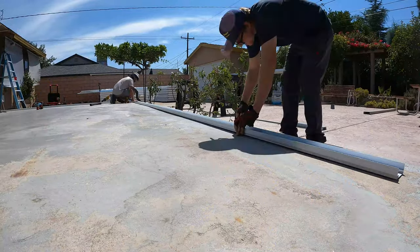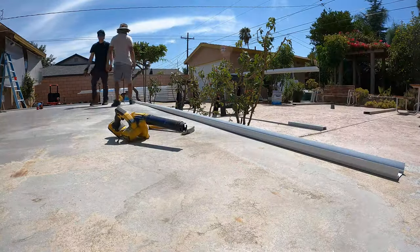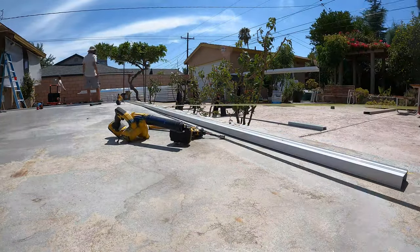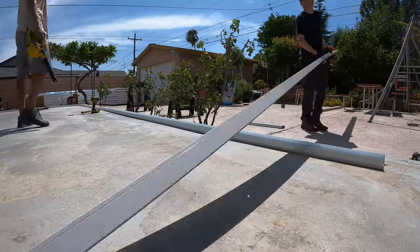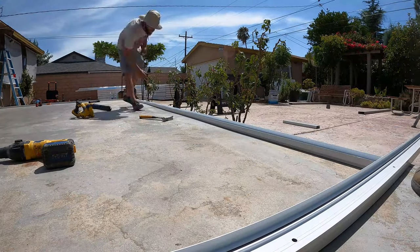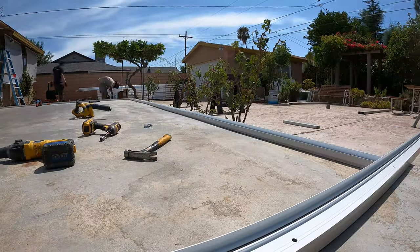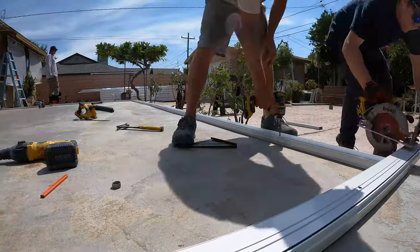It's not perfectly square, and rarely are any houses or slabs. We went about a half inch off, so we went with visually square on this job. That's us sealing the bottom of the track before we place it back down and secure it with the redheads, then tightening down each of the redheads. We're doing the same thing again — cutting this one to size.